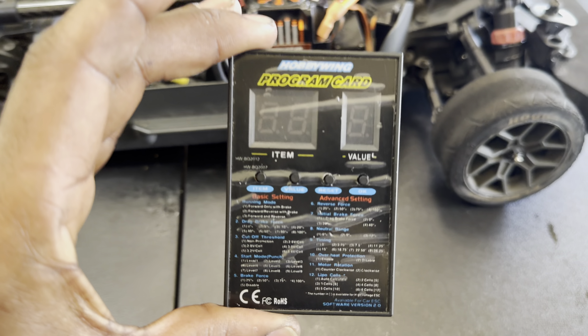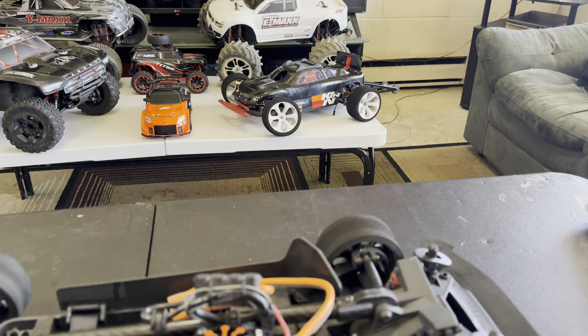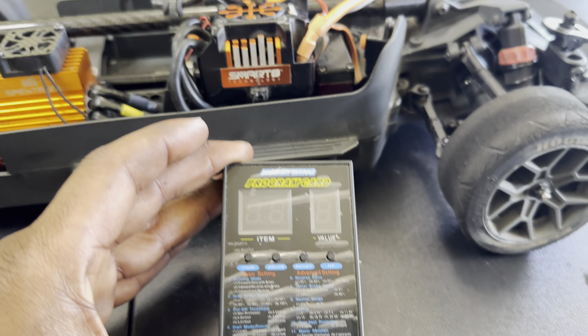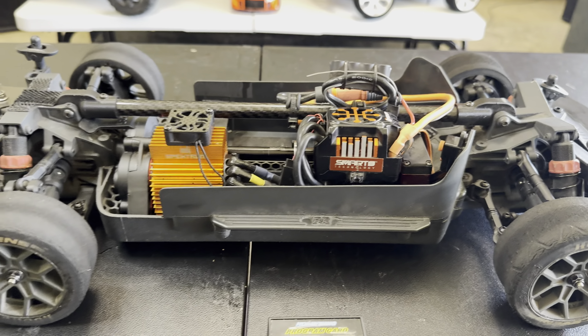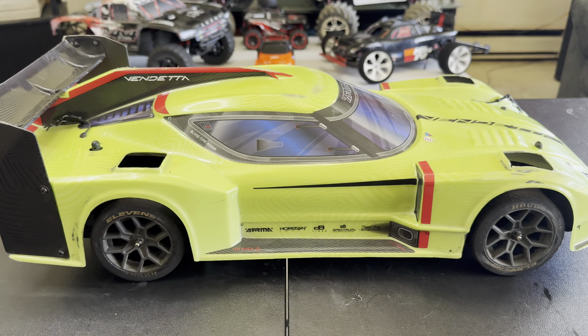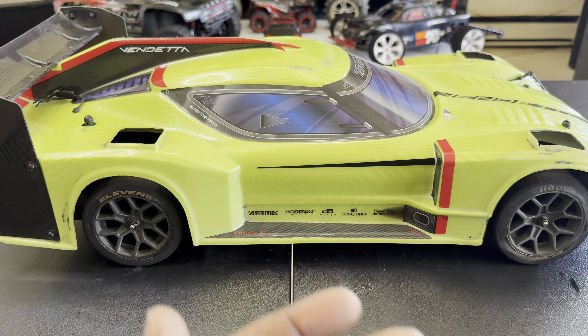That Hobby Wing program card that I've been telling you guys about, which I use even for my BLX ESCs — it works on the Spektrum Firma ESCs too. So I've got this programmed and ready to go. That's the Arma Vendetta, guys — you let me know what you think.